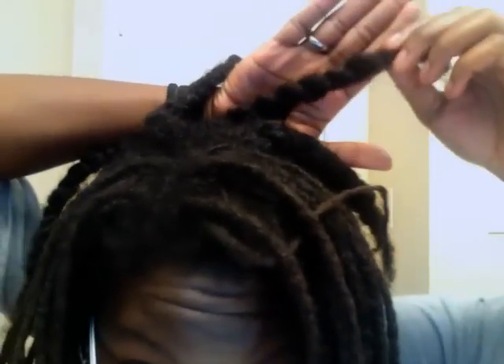But even so, considering that, I've kept a good portion of length. So it's not horrible. I'm thinking it's going to take about another week, maybe a week and a half, to finish my entire head. But I just wanted to give you all an update of how it's going. And slowly but surely, I am making it happen.